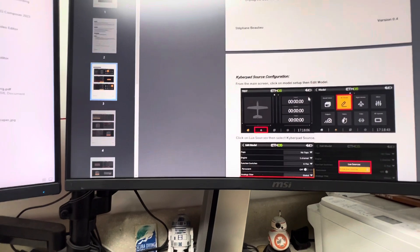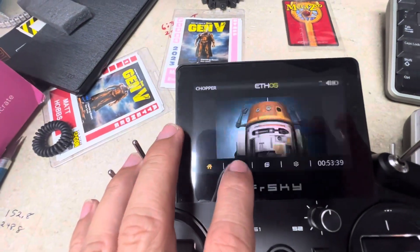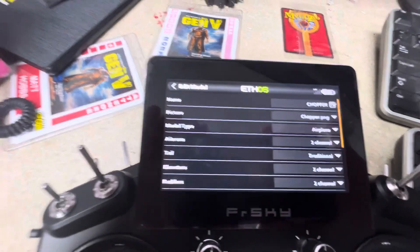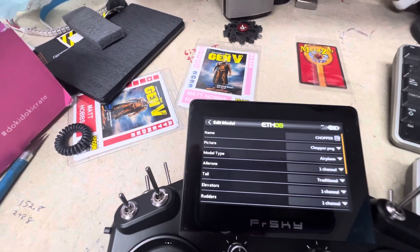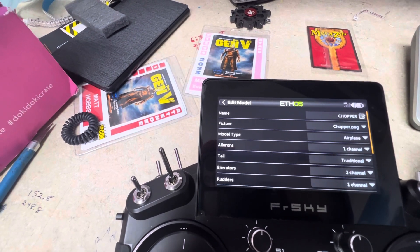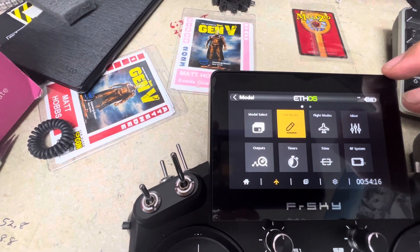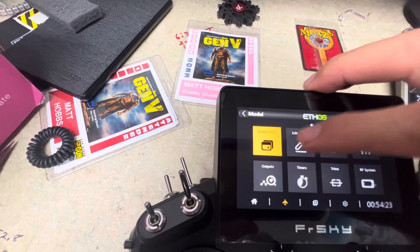From the main screen, click on the model button and then select 'Edit Model.' Make sure you're in the model you want to work on — right now we're in the chopper model. You can see the name and picture are already set up. Then go into Edit Model, and the instructions say: from the main screen, click Edit Model, then click 'Luna Sources,' then select 'Hyperpad Source.'